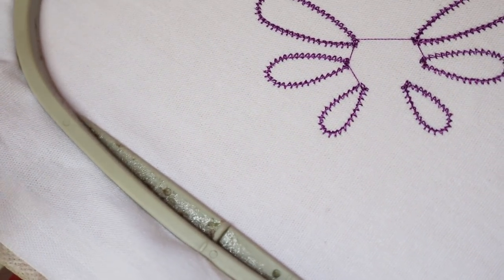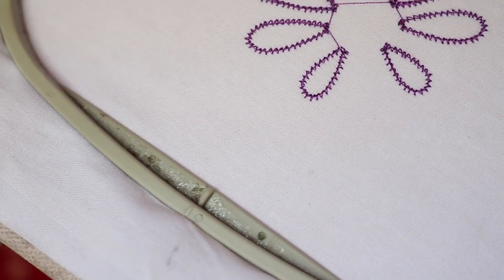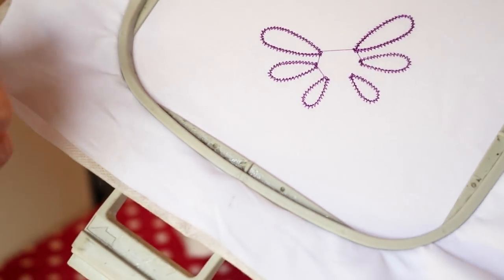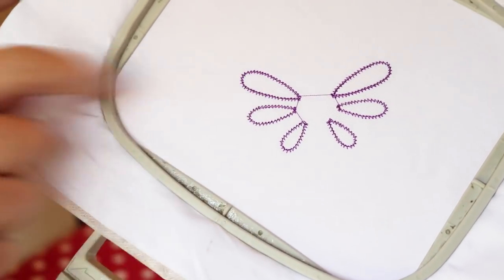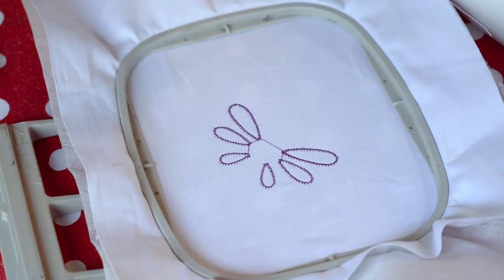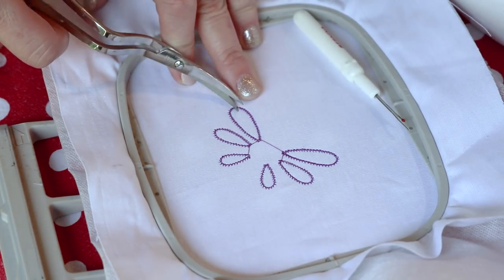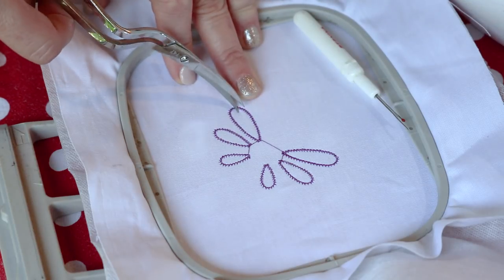When we cut we are only going to cut the fabric — we are not going to cut through the stabilizer. The reason being is that the crossbar that is going to form needs some sort of background to form on, and that is why we only cut away the fabric. So let's start cutting. This is why we need a very good scissor with a sharp point so that when we start cutting we put the scissor into the fabric and we can start cutting.